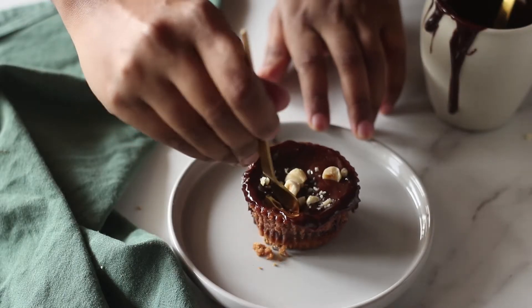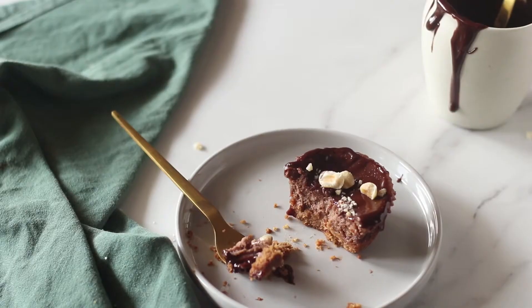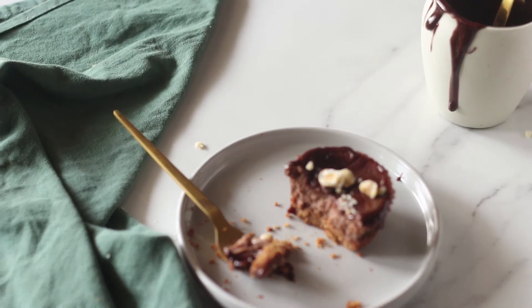Hi guys, I'm Samina and today on the Cupcake Confession I'm showing you how to make mini Nutella cheesecakes. Now these cheesecakes are baked cheesecakes. They are extremely creamy and because we all know and love Nutella so much, you can imagine how delicious this is going to be.